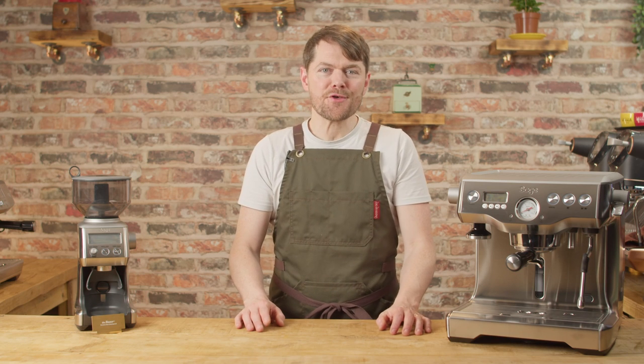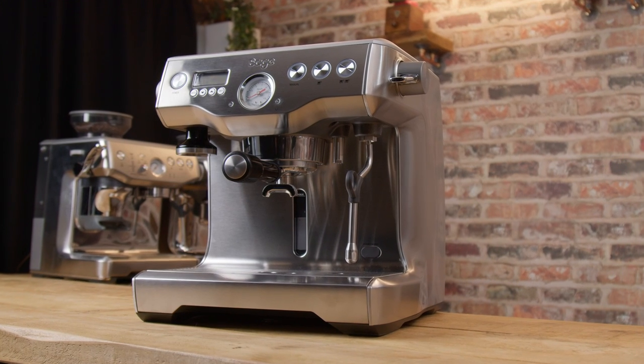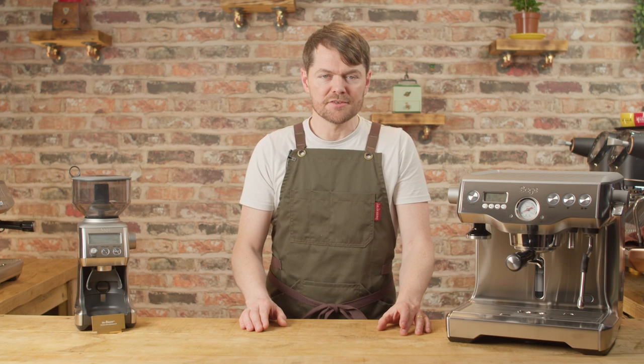Hello fellow coffee botherers. This is the third video in the new Sage or Breville Dual Boiler series, and in this video we're going to be demonstrating dialing in and general workflow for pulling glorious shots of espresso.